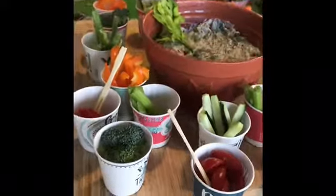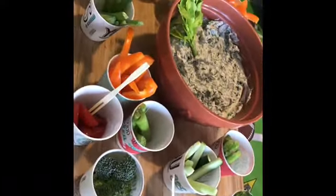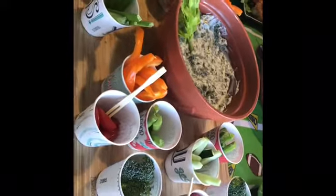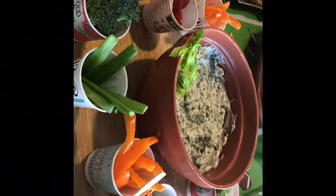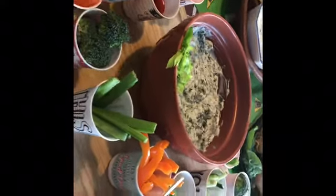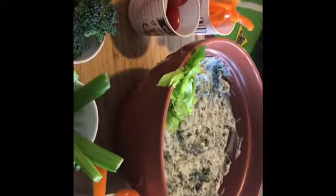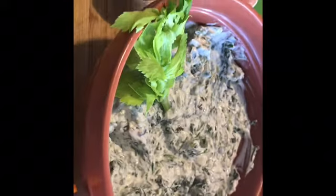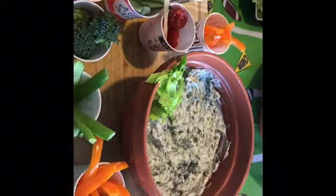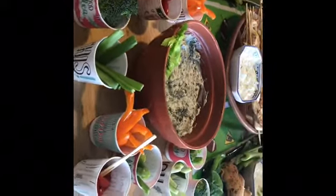Next we have the veggies and the spinach dip. The spinach dip is one of my favorites — again, easy to make and it's our own recipe. You can see the veggies we use to dip. We didn't use a package mix; we try to make everything from scratch as best we can, and it turned out so much better — it was actually sort of surprising.